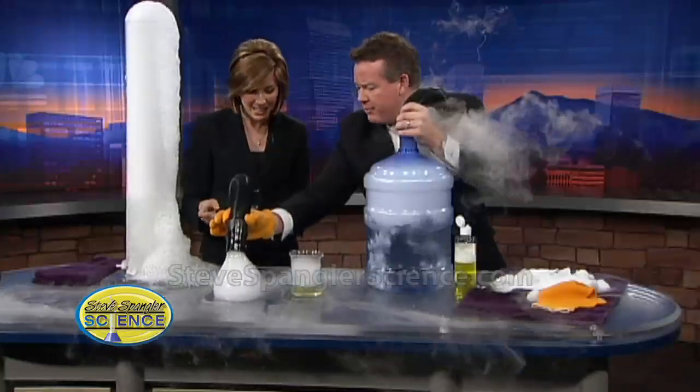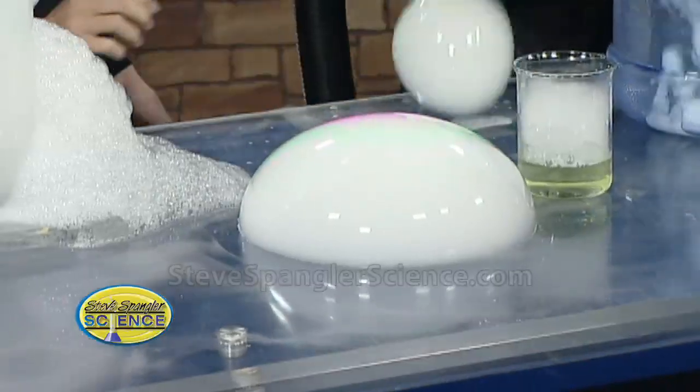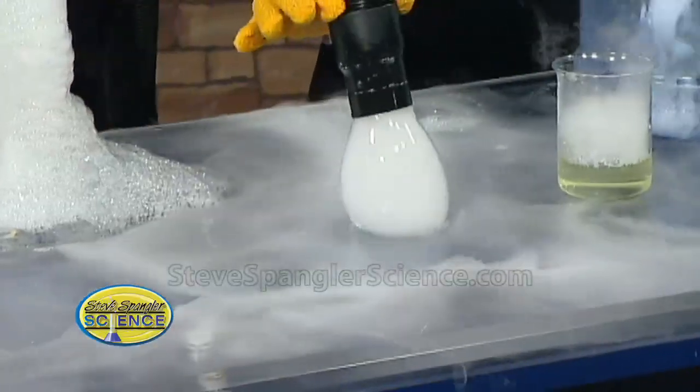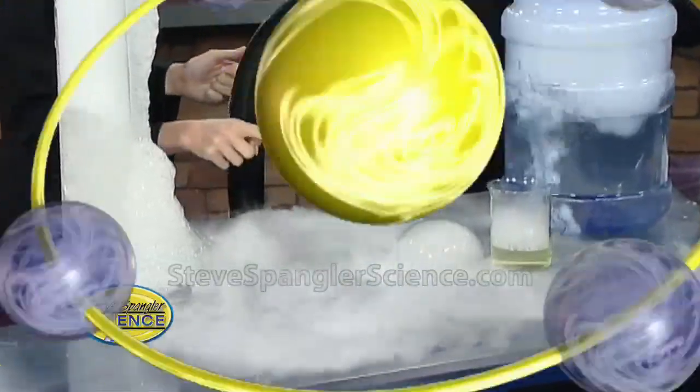I put all of this stuff up on the website as well so that we can play with it — all of the recipes, the slime. Isn't that just beautiful? I could play with this all day. You don't have to do any weather anymore. They've got other people. Thanks, Steve. What a cool experiment.